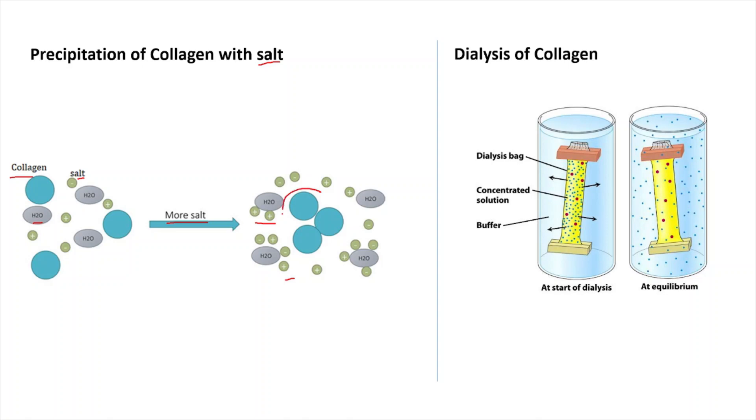Gradually, collagen molecules self-assemble with each other and are surrounded by a layer of water and salt, allowing you to precipitate collagen from the entire mixture. This is the basic method of salting out. Likewise, in dialysis of collagen, you keep the collagen along with the media in a dialysis bag. All the non-collagenous proteins and other proteins we are not interested in will go out into the medium, and pure collagen will remain in the dialysis bag, from which we can then isolate it.